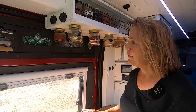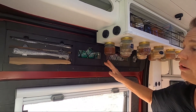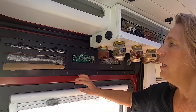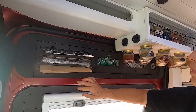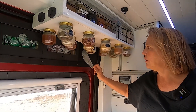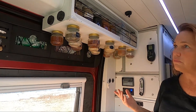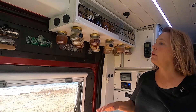We're utilizing the cubby that is naturally in the door, but it's very hard to use as-is. He 3D-printed all of this material to cover the raw edges. We use it for foil, saran wrap, and parchment paper, and I have easy access to cut it off when I need it. These are my small bags, these are my large freezer bags, and here are the bags you get from the grocery store. It's wonderful because all of that would take up a lot of space in your drawers.